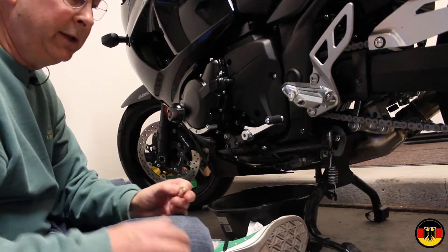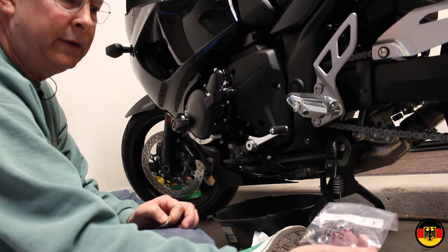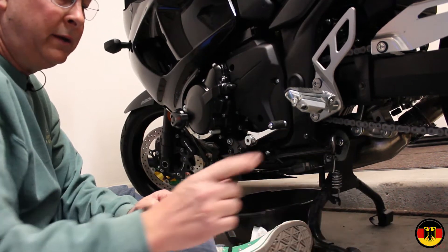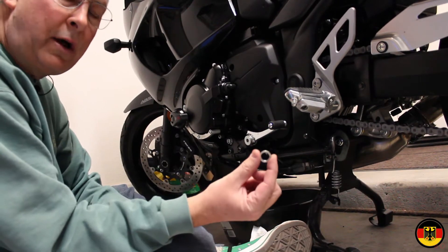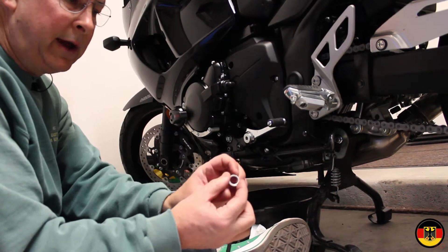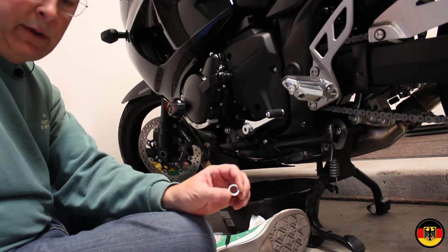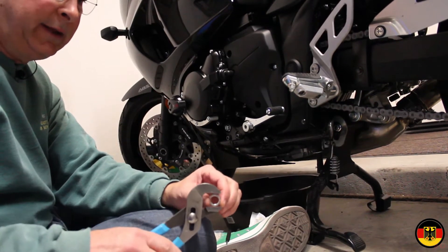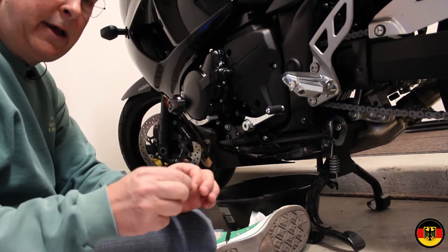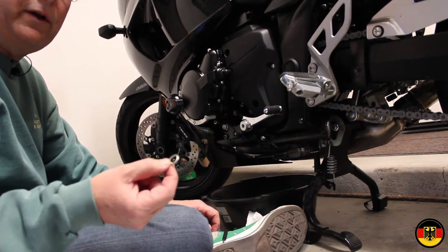We came across an interesting issue. The dealer had sold me some crush washers that he said were for the Suzuki 1250 — these are way too small. Not only that, when I took the original washer off I had to pry it up slightly with screwdrivers very carefully not to damage the plug part, then I had to grab it with a pair of water pump pliers and unscrew it.